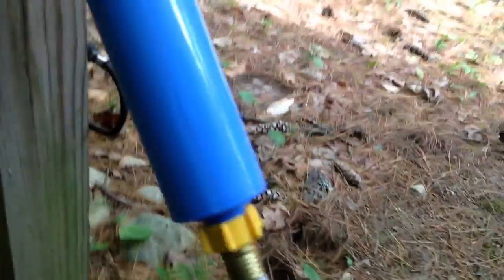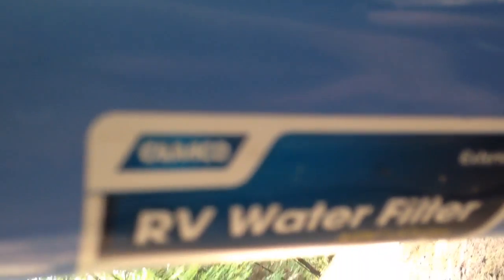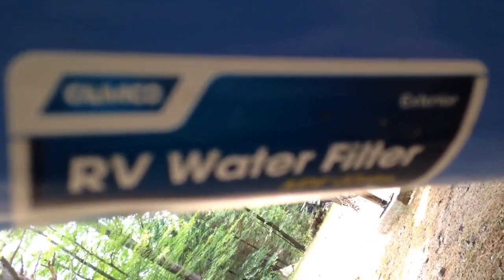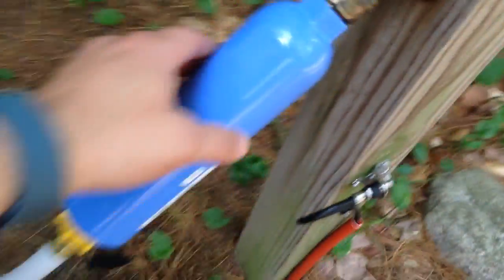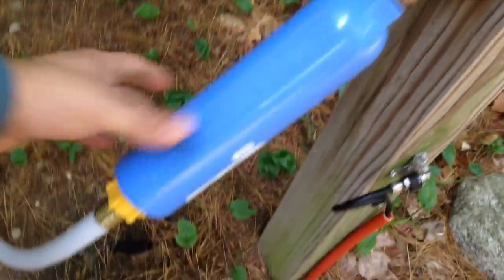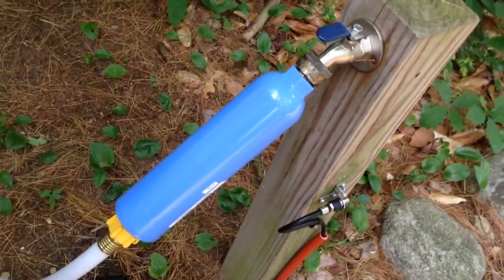This one is a Camco — it's an RV water filter made by Camco. It takes about a minute to install. You basically take it out of the package, screw it on, and screw your hose feed to the trailer.